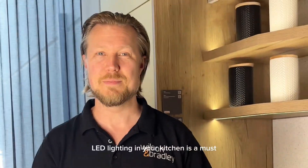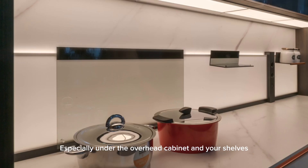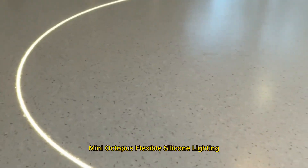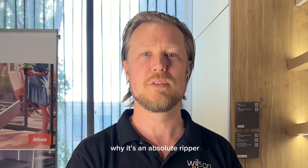LED lighting in your kitchen is a must, especially under the overhead cabinets and your shelves. Now there's a lot of strip lights out there, but we've got a brand new product called Mini Octopus Flexible Silicon Lighting, and I can show you why it is an absolute ripper.